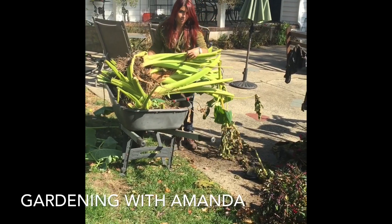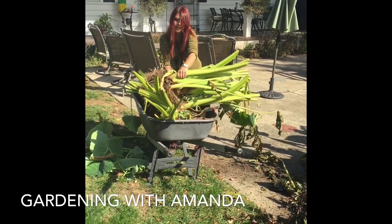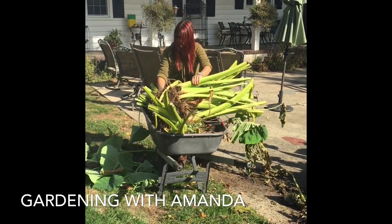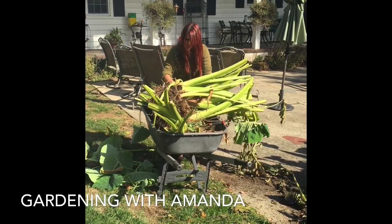I've been digging up elephant ear bulbs all day now. Like I said, this was one bulb — this massive clump. You just want to try to shake off most of the soil.